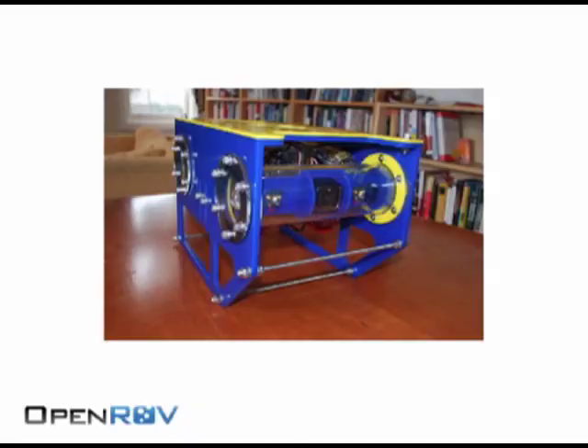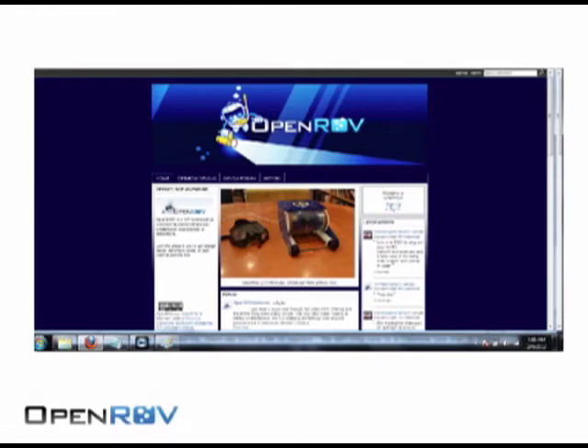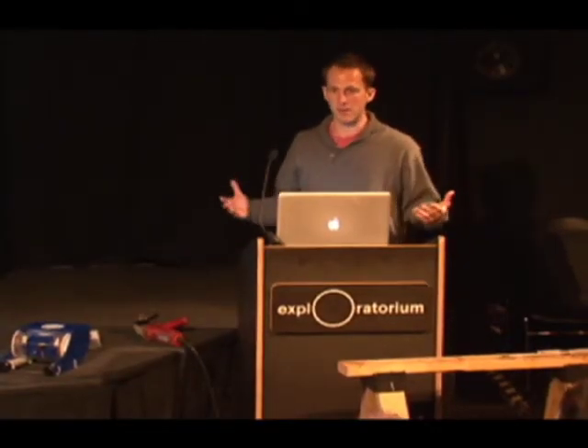I said, Eric, we should try and do something with this — make it bigger. This was the robot he had already built, a really early prototype. I thought a lot of people would be interested in this idea, so we started the website OpenROV, and the community's grown to 270 people in 30 countries. Everyone's contributing design ideas and adventure ideas. We have scientists in Antarctica at McMurdo, fishermen in Thailand — all these different people with different uses for these underwater robots.